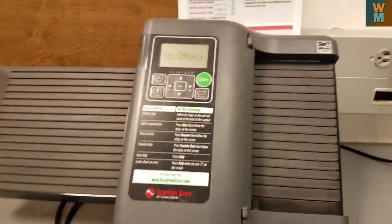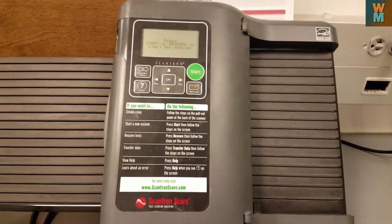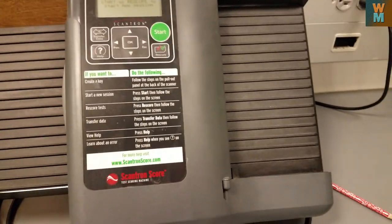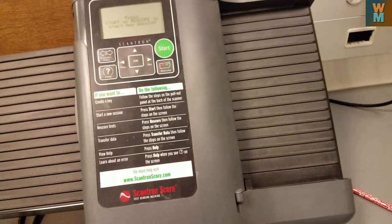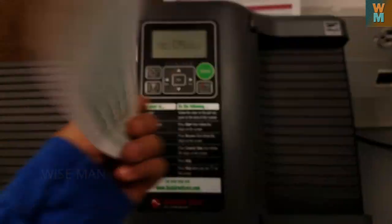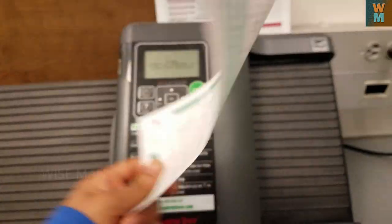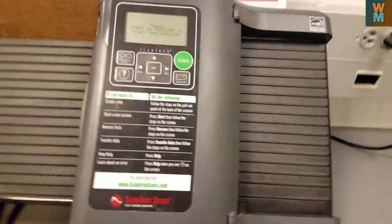Hey guys, in this video — I already made a video for scantron on how to use that — but if you have a scantron where the portion is more than 50 questions, as you can see here you have to use both sides of the scantron. So what if we have both sides of the scantron in use? How do you use this one?